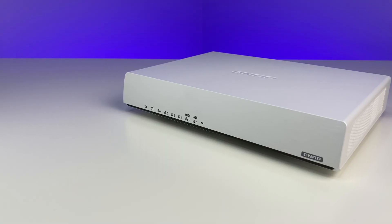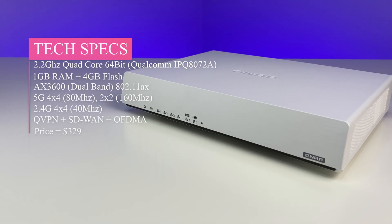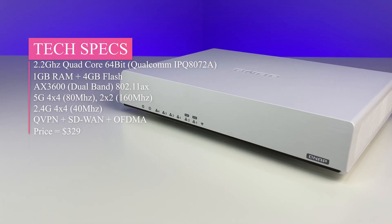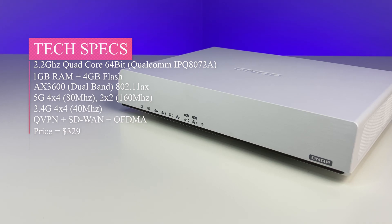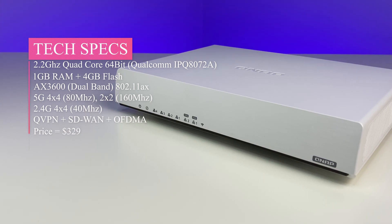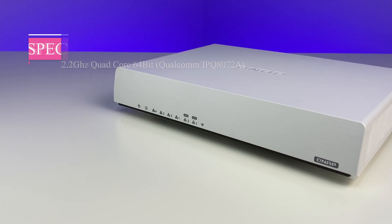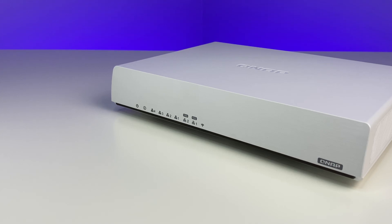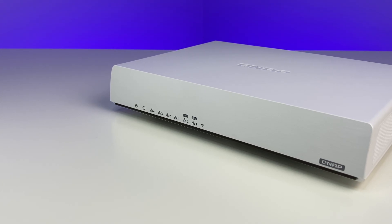Now let's look at the specs. The Wi-Fi 6 router is powered by a 64-bit quad-core CPU running at 2.2 GHz, 4 GB flash, and 1 GB RAM. It supports dual-band Wi-Fi 6, SD-WAN, up to 6 SSIDs, OFDMA, 8 antennas, WPA3, 1024 QAM, QVPN, and 160 MHz channel support which will be available in the future.